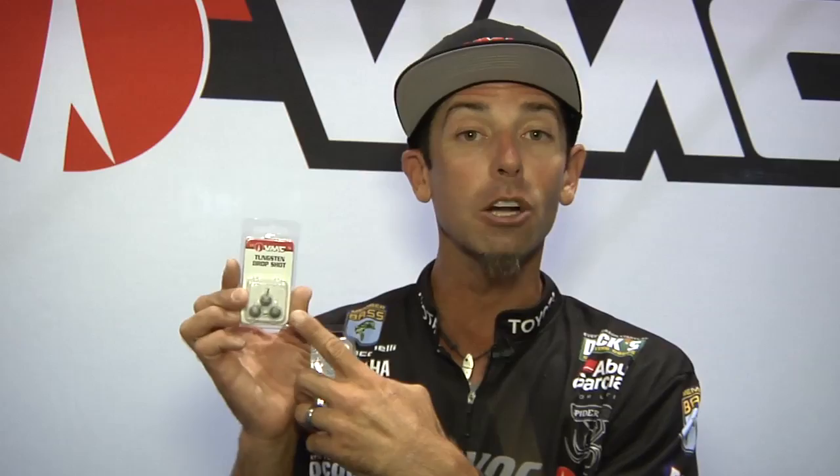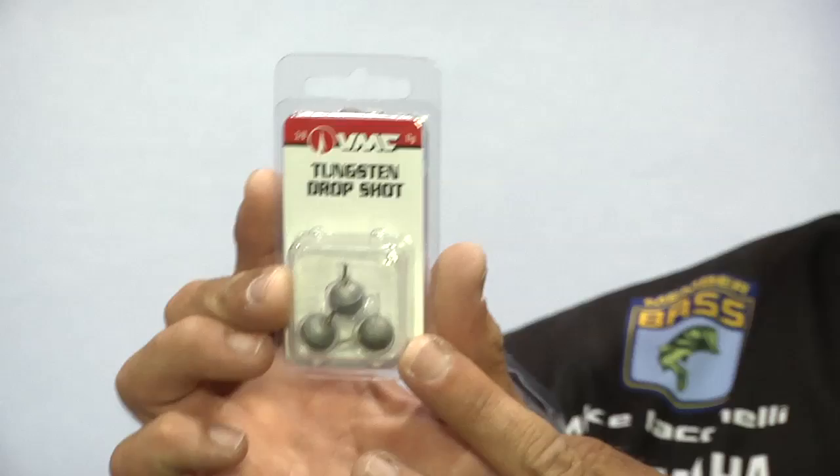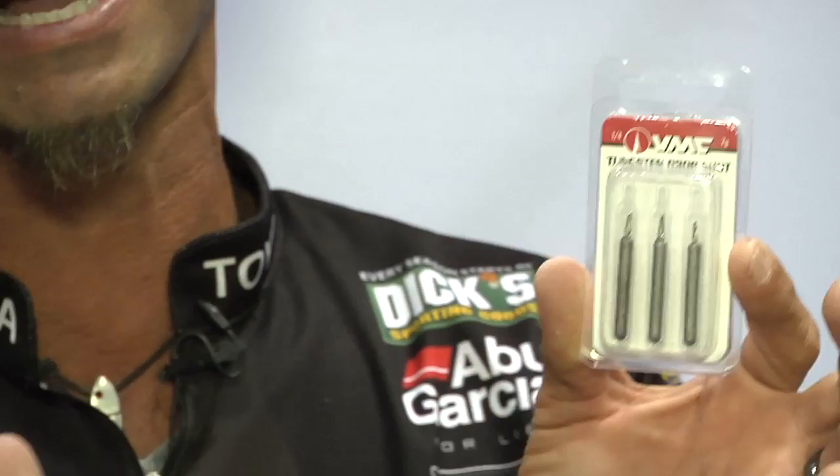We've got two different styles for two different opinions on what the best weight is. We've got the traditional ball style tungsten drop shot weight — a lot of guys think this is better for maintaining bottom contact. And we also did the long cylinder style drop shot weight; a lot of guys think it's better for rock. No matter what your style is, tungsten is a great material, and this is what you need for the drop shot.